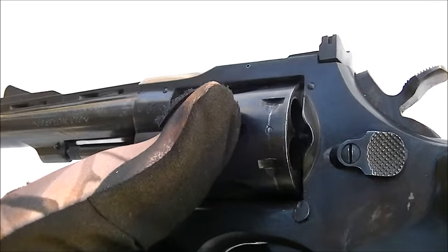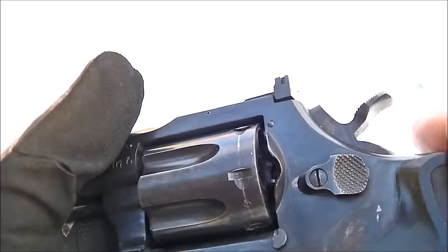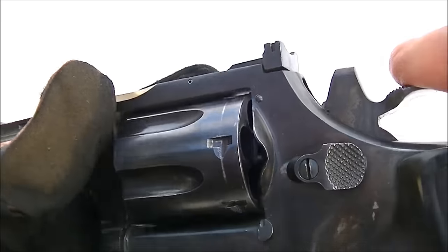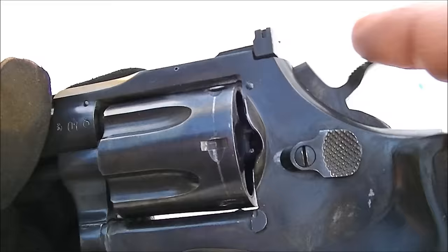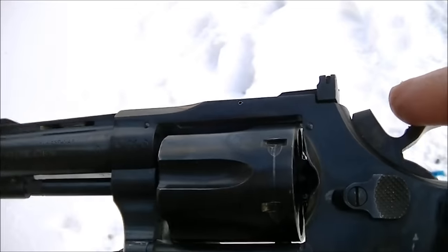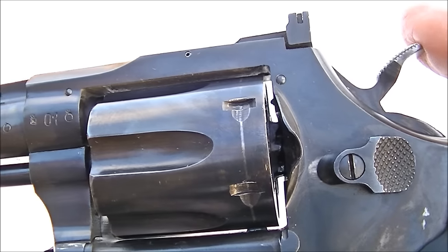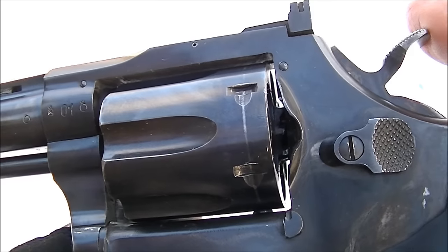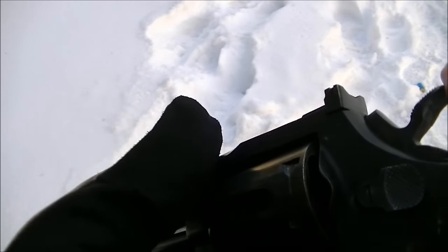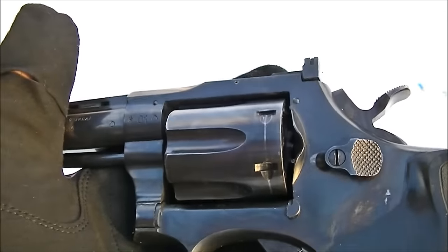These do have a hammer block type mechanism. You can see the distance that the hammer goes to when the trigger is not depressed — that's how far ahead the hammer goes. With the trigger depressed, the hammer goes further into the frame and you can see the firing pin stick out there. So these are considered to be fairly safe to carry loaded if they were dropped on the hammer, as the hammer is blocked from moving ahead by the mechanism.